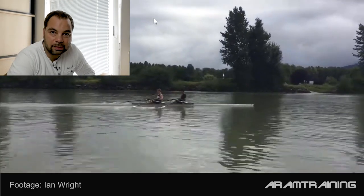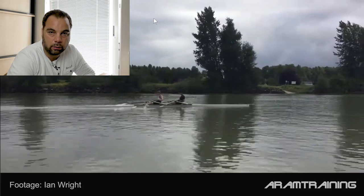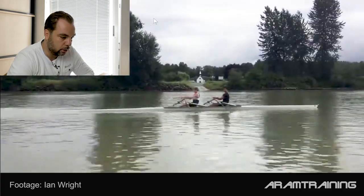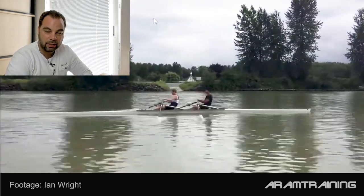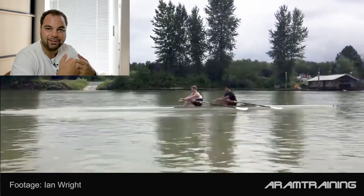Hi and welcome everybody. My name is Aram. This time I'm talking about U17 lightweights from Canada. The boys have sent me their footage and asked me for some feedback. This is very interesting because at this age many boys still lack that physical development.